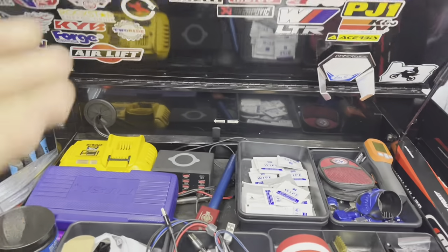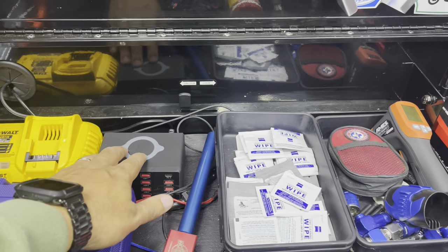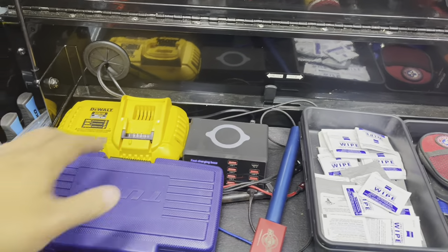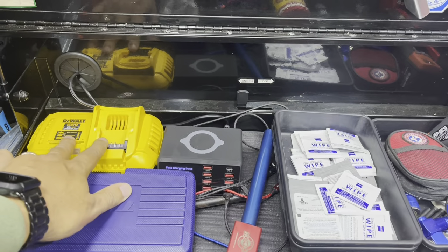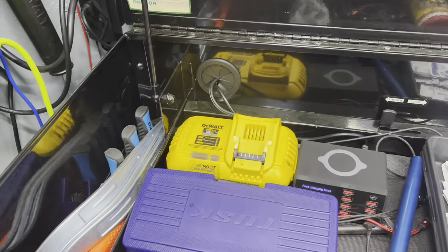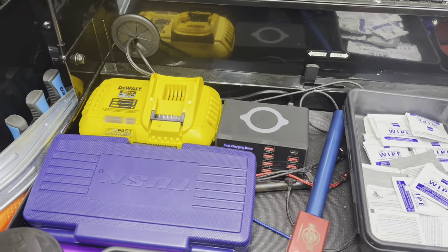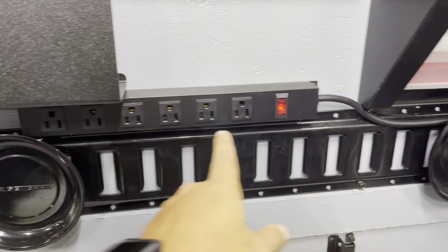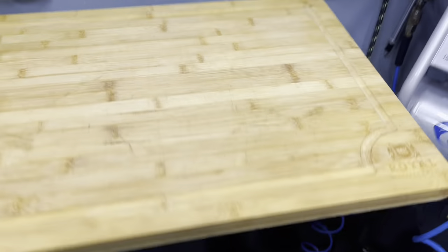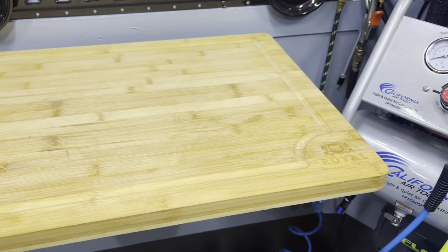We also power a cell phone charger, USB charger — we ride with headsets so we need to charge those occasionally. We also have a DeWalt battery charger for powering our DeWalt tools, like the fan here, so we can charge that battery as needed. The blower that we use as a broom, a work light, and so on. We have random outlets and an outlet above the workbench as well, so when we're working there we have ready access to power.